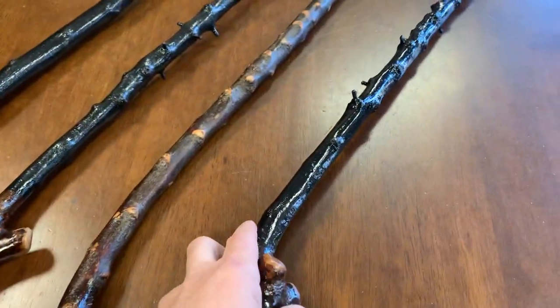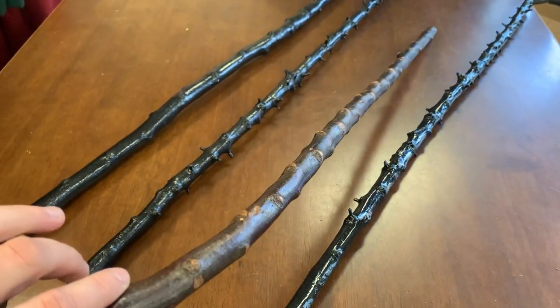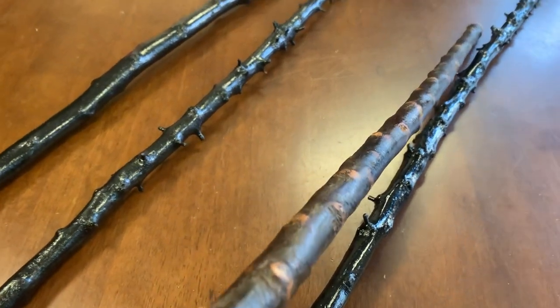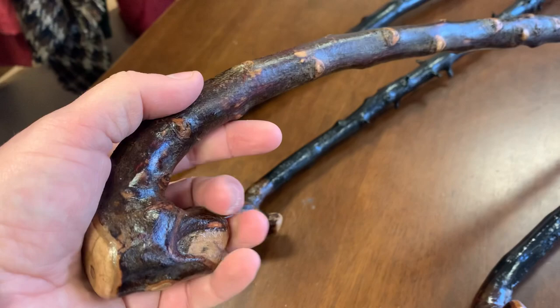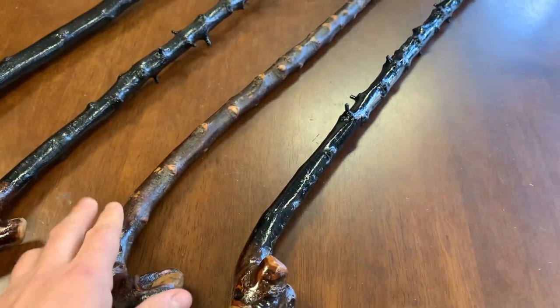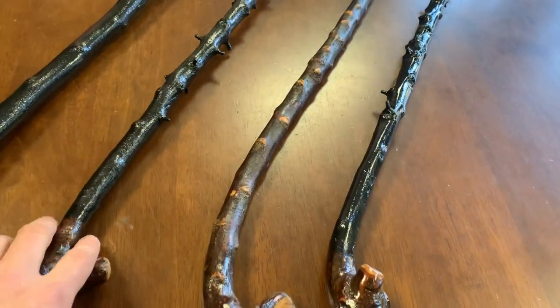Here we have a natural bark type of handle as well, where the thorns have been filed down, so you can see where all the thorns used to be. It curves in nicely and feels pretty good in your hand. I think this one's about 34 inches and this one's probably about 37 inches.